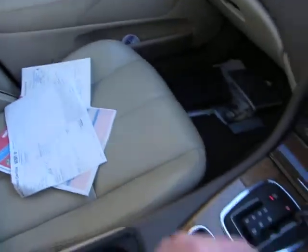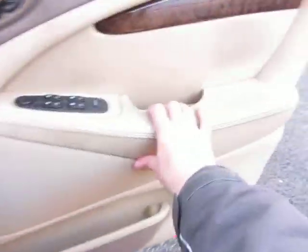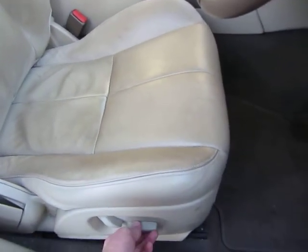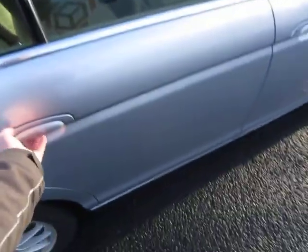The leather seats want a scrub and they'll come up a lot better — no problem at all. Around these areas as well it just needs a good clean, but otherwise it's a sound car. The seat is not ripped or torn — it seems to be working okay, going up and down as it should.